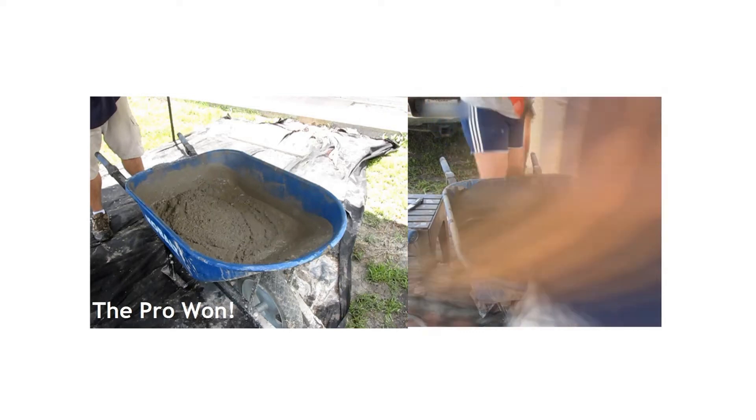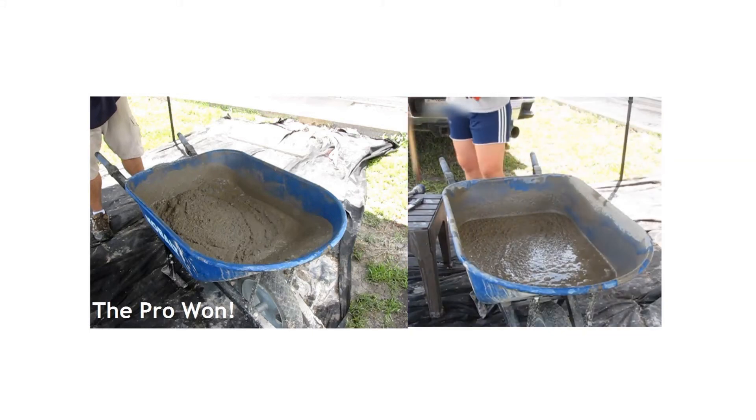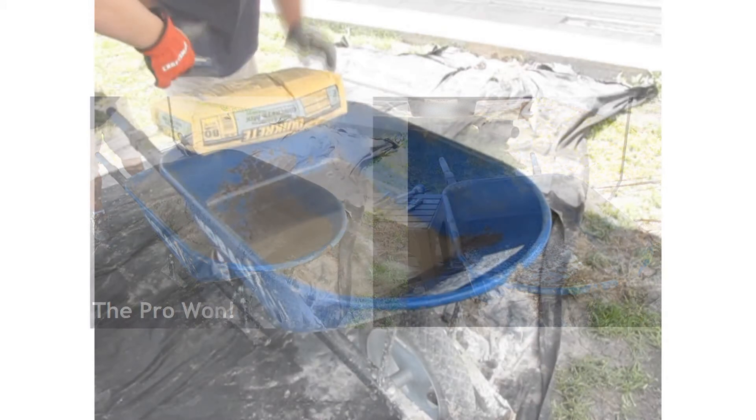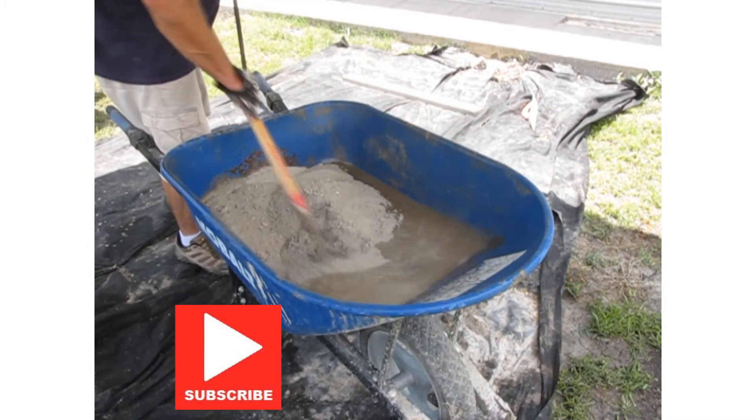As you can see, the pro ended up winning this competition. Thankfully, it's all in good fun, but we wanted to show you the differences. Now let's see his mixing. Don't forget, if you like this video, be sure to like and subscribe to see more from the Thrifty Moms DIY.